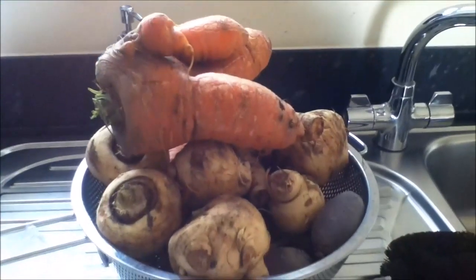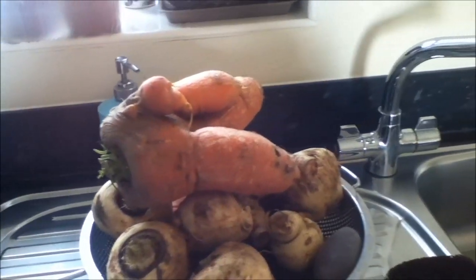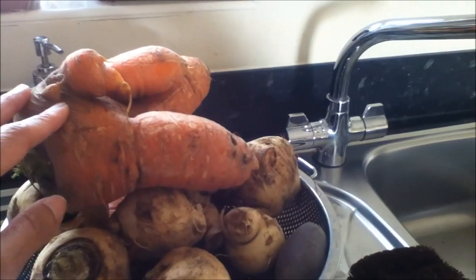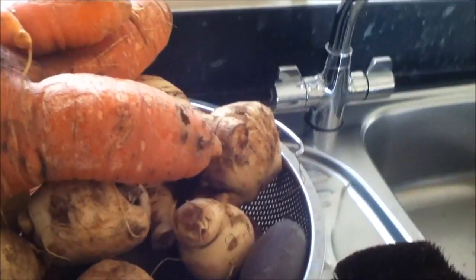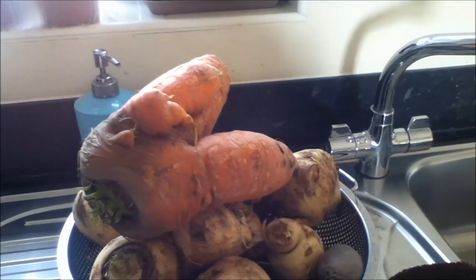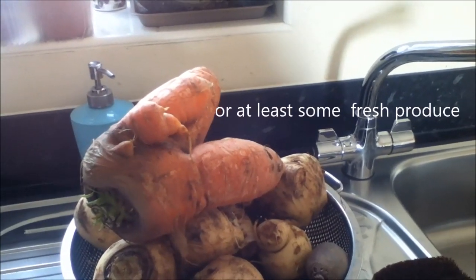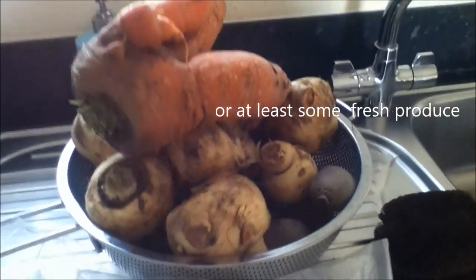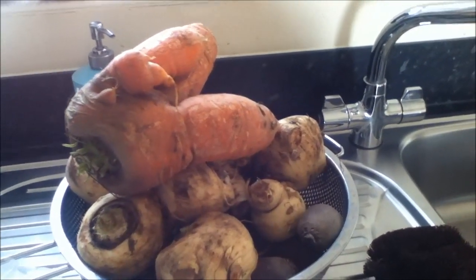I've been lucky getting some fresh produce coming in every week from my father-in-law's garden. I believe these are winter vegetables — super foods by the way. I have beetroot, parsnips, and some weird looking carrots. If you have a spare space or a backyard where you can grow vegetables, it's always best to grow your own food.